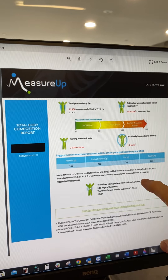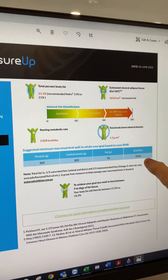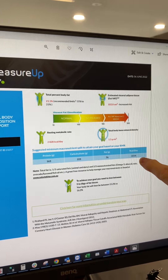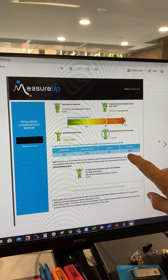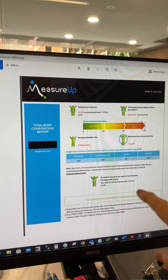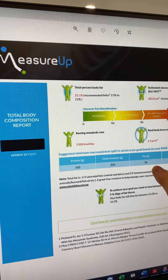The most important part of this, however, is this section here. This provides you the daily calorie target which is set to support your goals. During the consult, we'll talk to you about whether you want to gain muscle, maintain, or lose fat, so this will be calculated to support that goal. In this instance, it's calculated as a calorie deficit to promote fat loss. Based on your measures, we also allocate your protein and then the rest is distributed to your carbohydrate and fat.